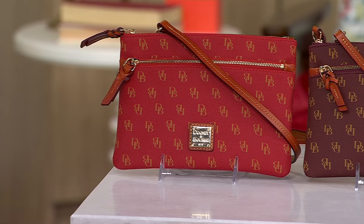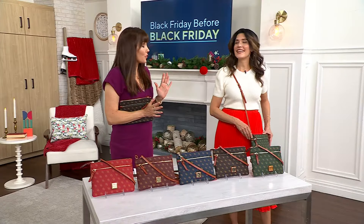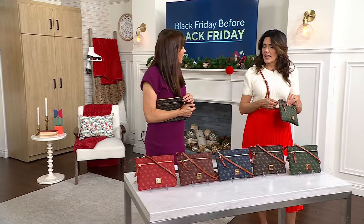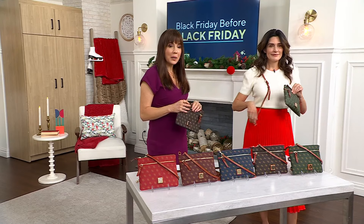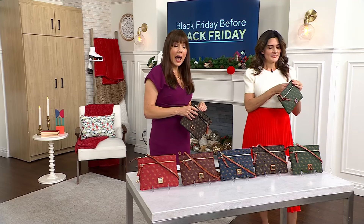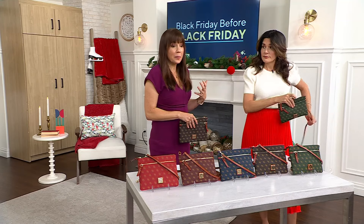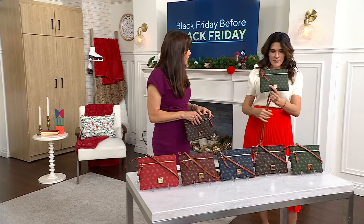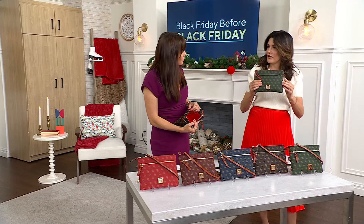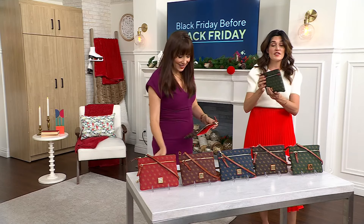Adrienne, I also think if you — this is a great self-purchase at five easy payments of $20, frankly. But I think for a gift, this is that size that's always appropriate. Absolutely, because even if they carry big bags, they're going to need this sometimes or put this into their bigger bag. A lot of people, especially young women — they're not carrying big bags. They're carrying cross-bodies like this. I live near a college campus and all the girls are carrying this size bag. What a great gift for a student — it's so versatile.